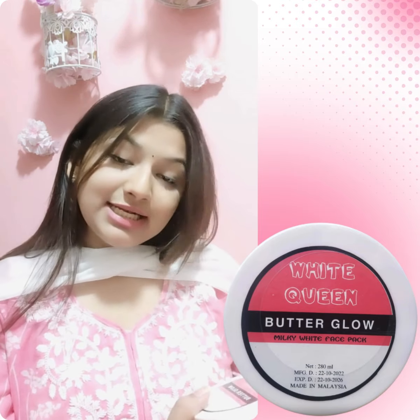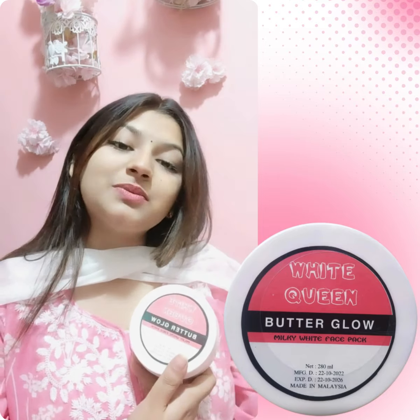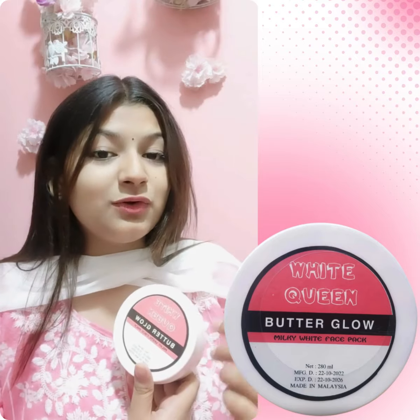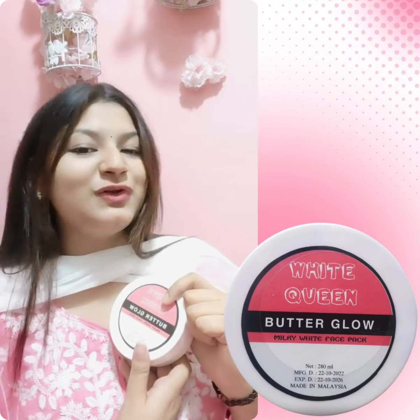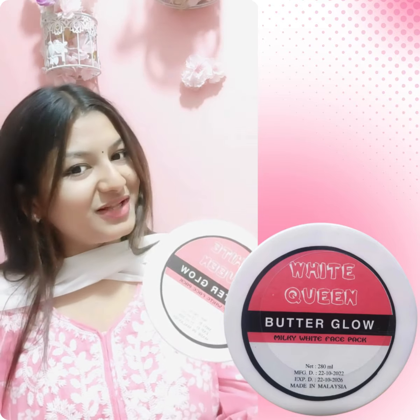If you are looking for a natural look, you will see the skin and the natural look. Please get the skin and the natural look. I am going to show you the face pack the same way.